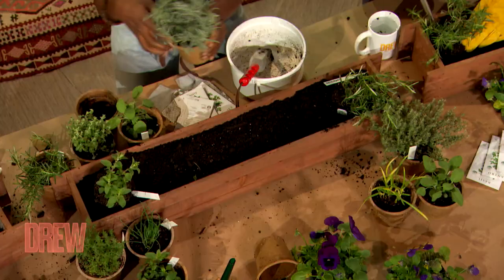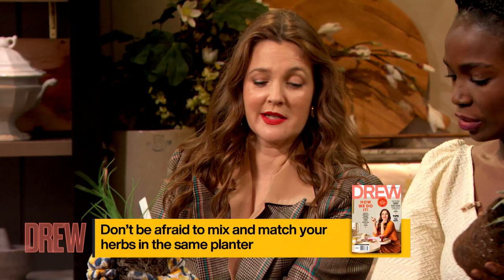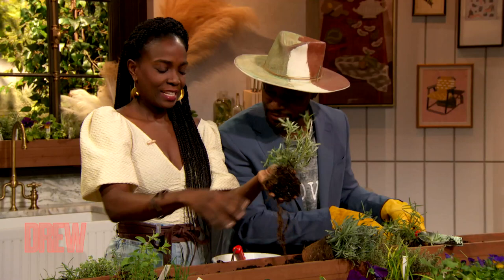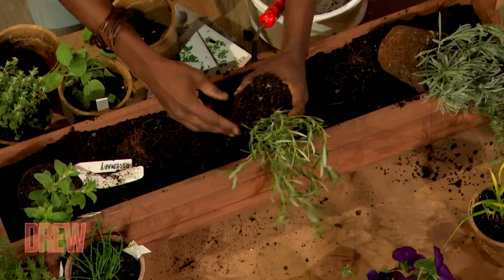I got rosemary! Yours looks intact, Taye. What I like to do is stage everything with what I want. Is it true you should break up the roots a little bit? Yes — not demolish them. See how this rosemary plant came out and all the roots are stuck at the bottom? You wanna open that up. I say: tickle the roots. You wanna open it up so that when it gets in the container, it kind of expands out.